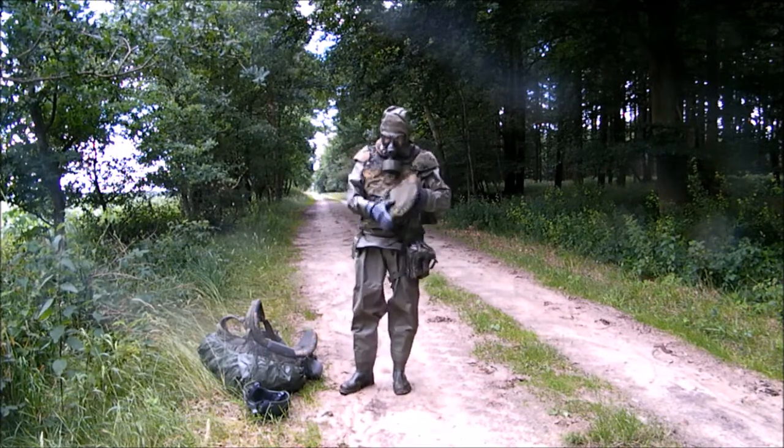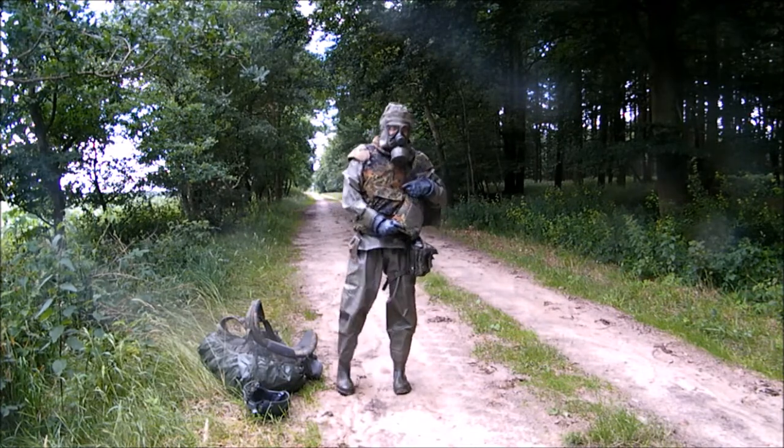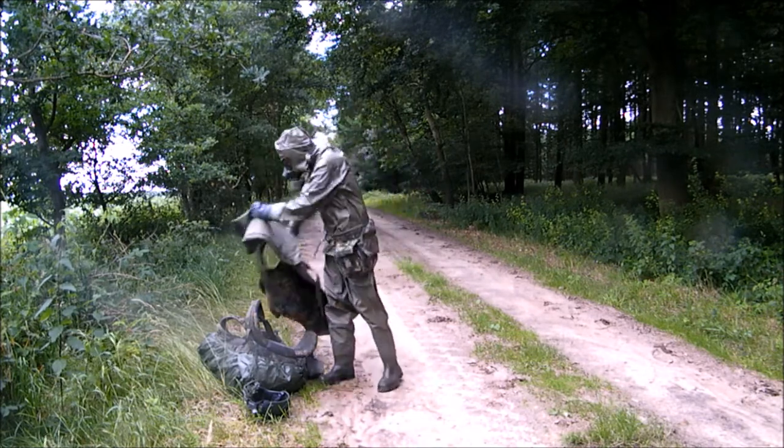Then he can unload from his combat backpack, without the risk of straps of the backpack getting caught on the helmet's edges and his head. This is followed by doffing the splinter-proof flak jacket and other small external pieces of gear.